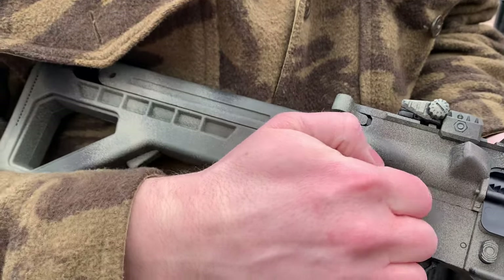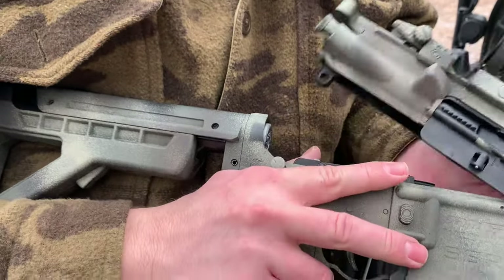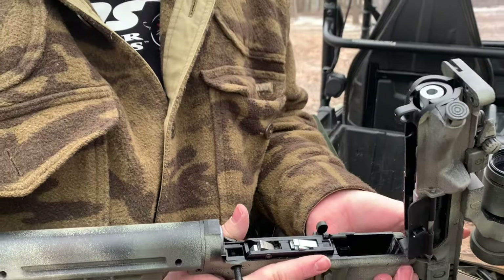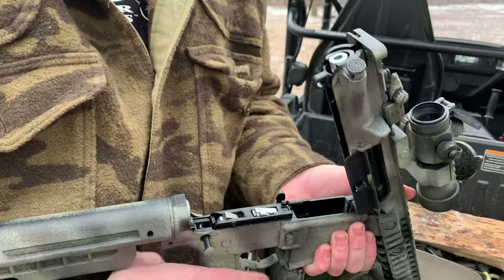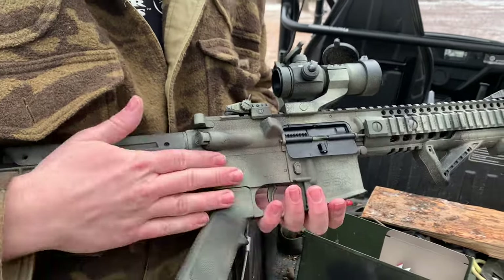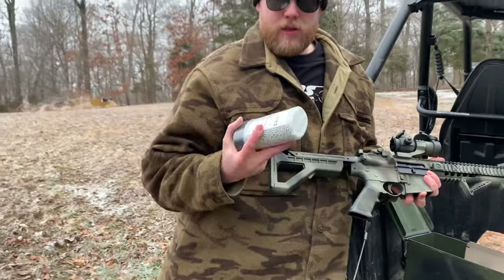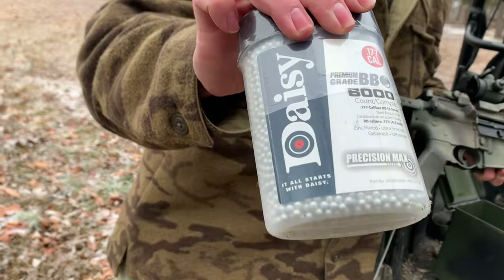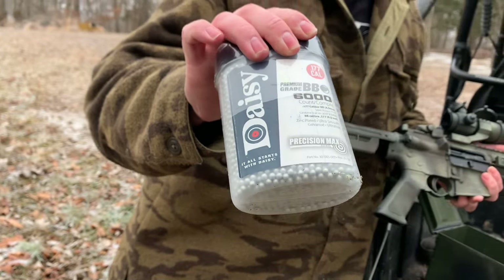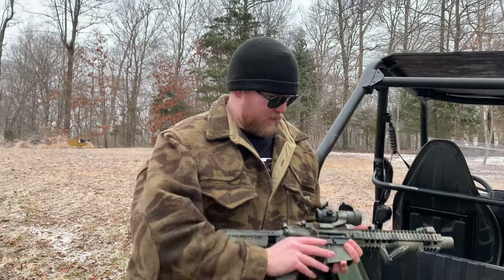To clean this thing you need to pull — kind of like a real AR-15 — pull the pins out. You've got all these internals here, it all pretty much comes out to take apart and clean it. Put it all back together, functions good. The only BB you should use in this gun is a steel BB, 0.177 — don't use anything else.